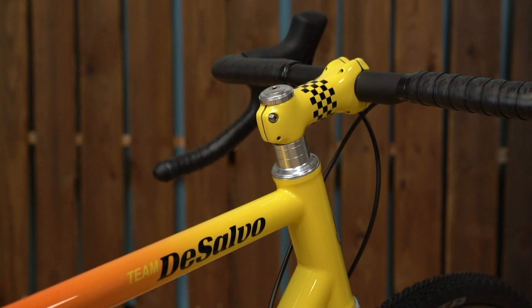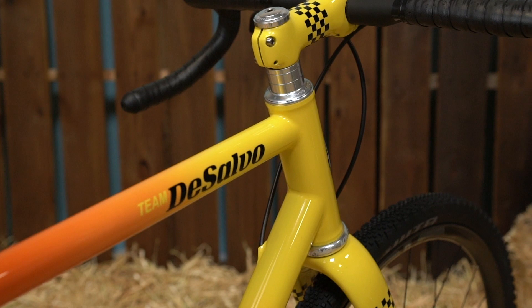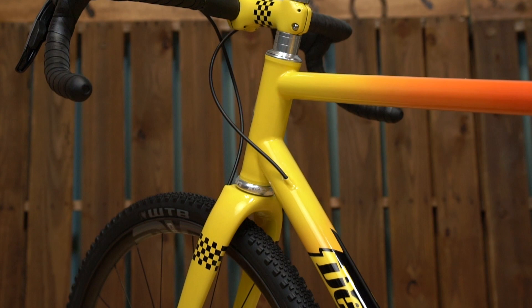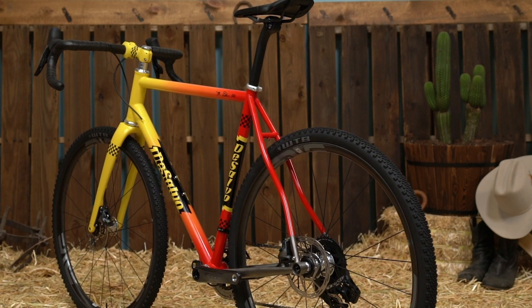Looking at this bike specifically, if we start at the front, notice the big 44 millimeter head tube — that is from Paragon Machine Works. All the small parts I use are from Paragon; I do like to use US-made parts whenever possible. This bike has a 44 millimeter head tube, the Chris King external lower cup, and the Envy fork that's been painted to match. The top tube and down tube are butted tubes, with the down tube being 44 millimeters in diameter, which gives the bike a really responsive ride.